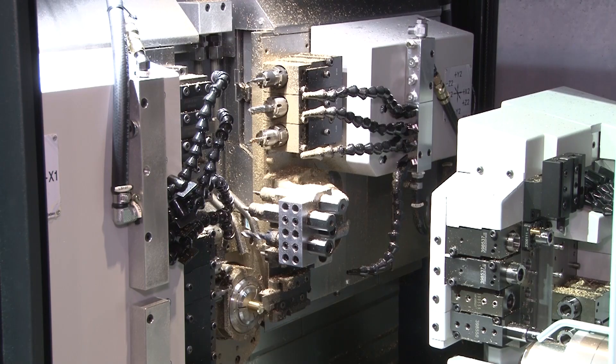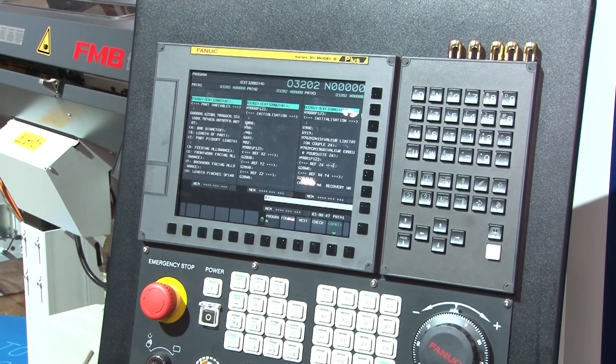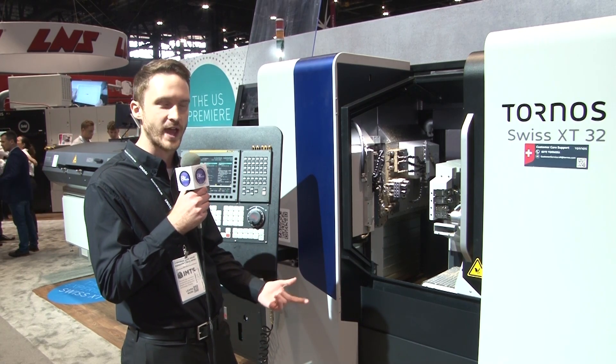We have two independent gangs, and each one will have three axes, including a Z2 axis. That lets us do things like pinch turn and pinch mill. We also have five live tool motors, including two on the counter spindle — one radial and one axial.